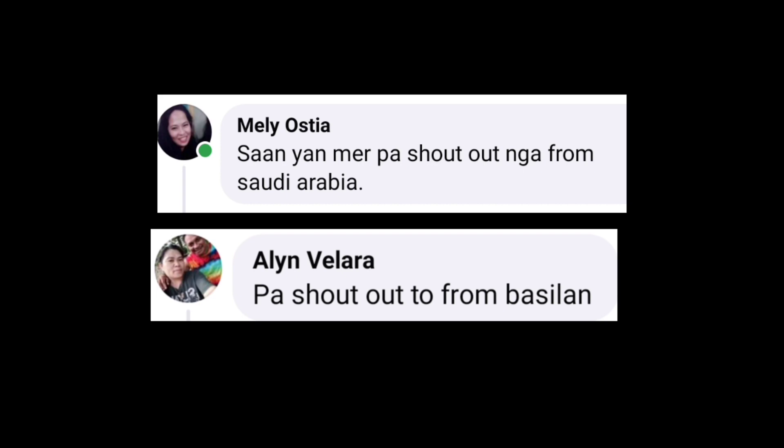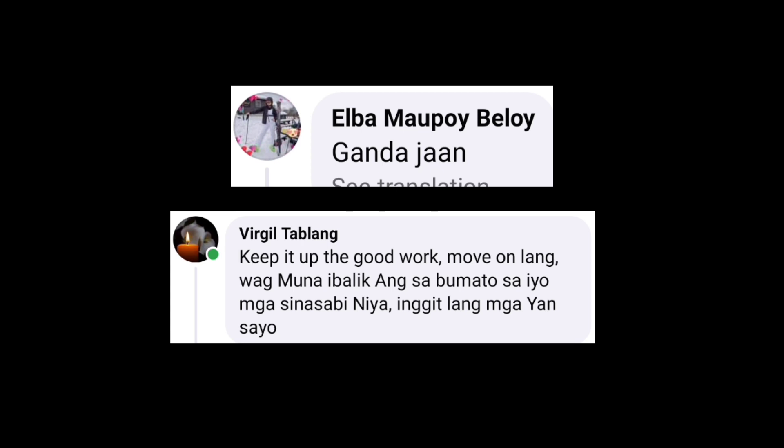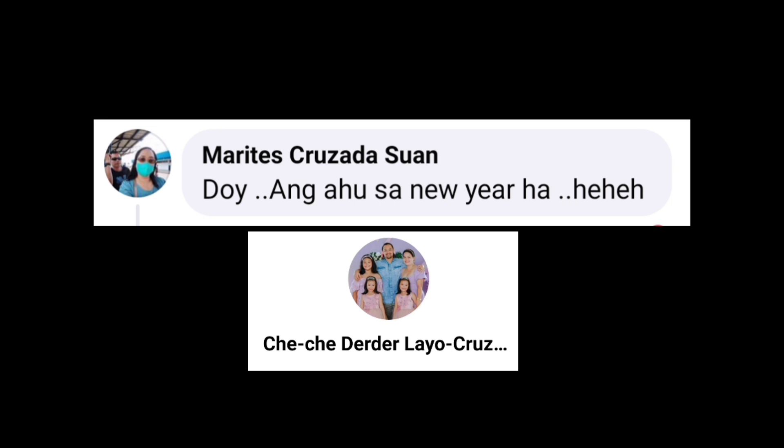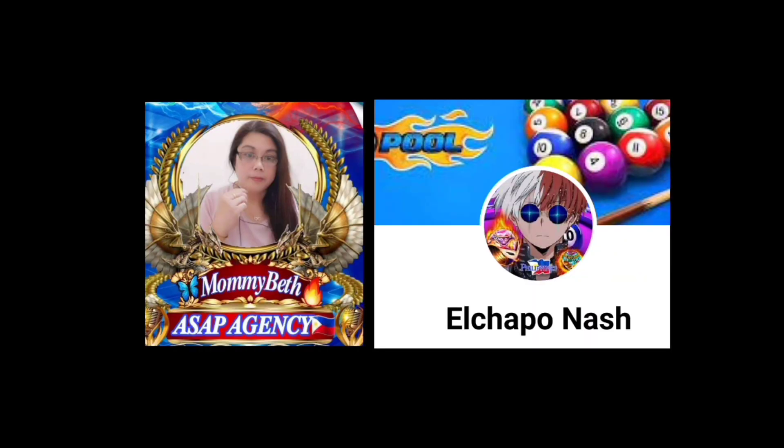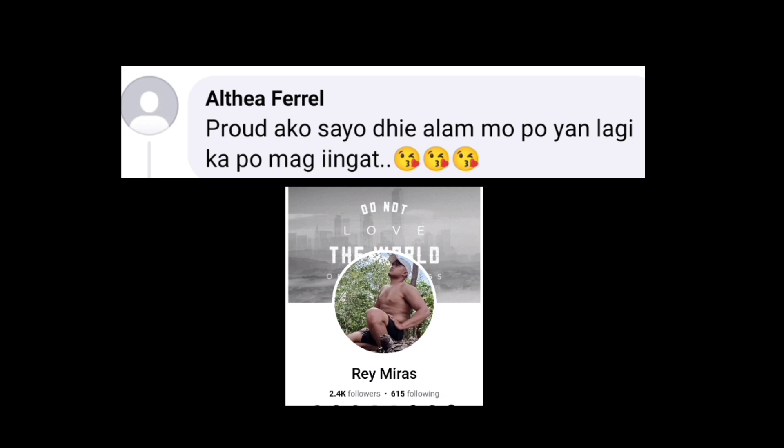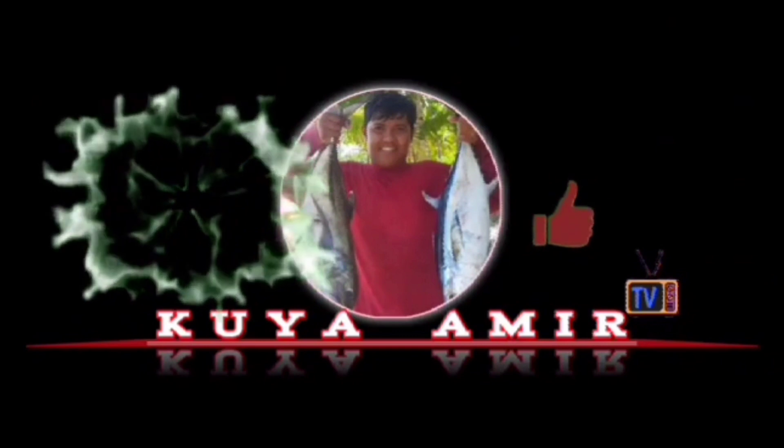At syempre hindi mawawala ang shoutout. Shoutout muna sa ating mga sulit subscribers: si Ate Meli Ostia, si Ate Alina Villara, si Pinsan Elba Maupoy, si Ankel Verhil Tablang, si Ate Maritis Cruzadas — napakasupportive po niyan — si Ate Cheche, si Coise Elmer at si Mams Joe. Maraming salamat. Syempre sa mami ko na si Mami Beth at si Daddy Nash, shoutout po sa inyo. Syempre sa aking Mami Atea Pirel at napakasupportive na otol si Coise Ray. Maraming maraming salamat tol sa suporta. So hanggang dito na lamang inyong Kuya Amir. I love you all mama. Chup chup.